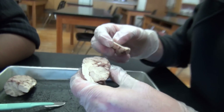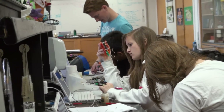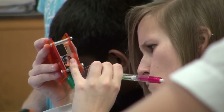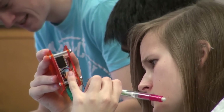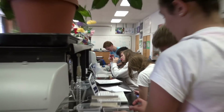Then we stepped back and went deeper, looking at how the brain is made up of neurons and how those individual neurons function together to form the circuitry of the brain. The spiker boxes helped us look at the functioning of the neurons that make up our nervous system and our brain.